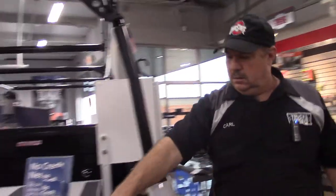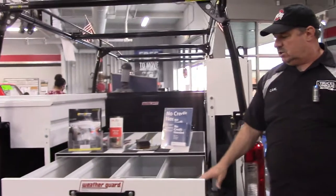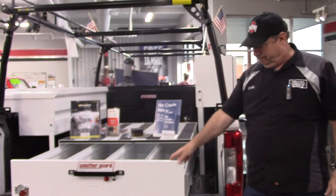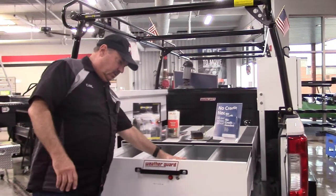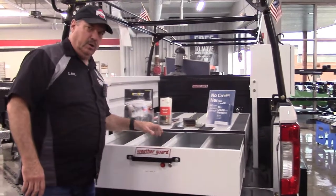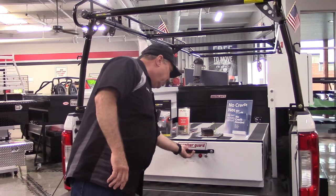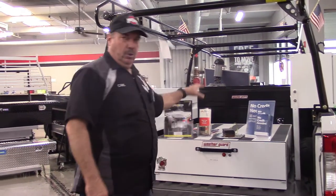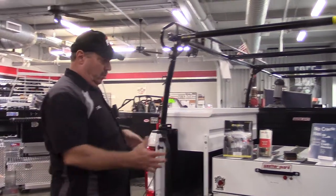On the back right here we have an example of their pack wrap. This comes in different heights and different sizes for long or short bed. It has a single drawer that opens out, with dividers inside so you can configure it the way you want. Pretty heavy duty — it's got a heavy duty platform on the top so you can put a lot of weight on it.